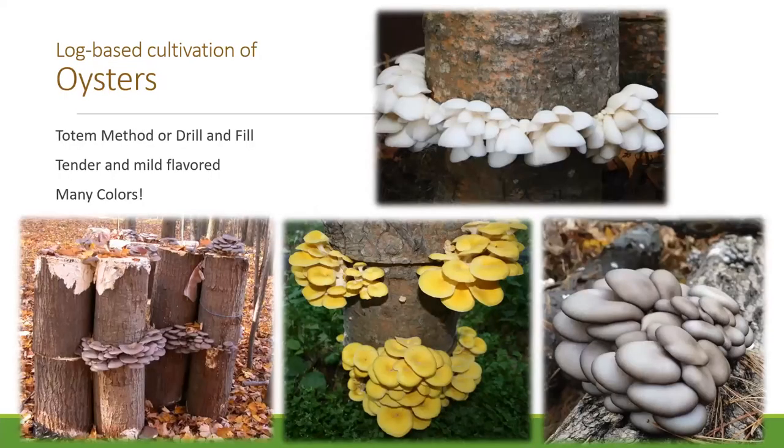Oyster is another really nice one to start with because it's fast and productive. As you can see in these photos, there is a very wide variety of colors, which can come from different species. They fruit at different times — the golden one on the bottom middle is one of our warmer season varieties, typically fruiting from logs during those warmer months like July and August. On the left is our Italian oyster, fruiting in the fall, a bit meatier. All of these use some of those softer hardwoods like box elder, cottonwood, and willow.